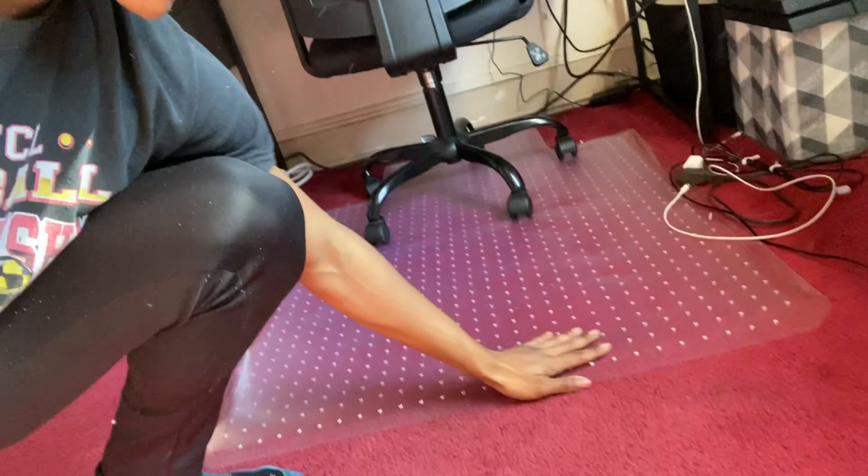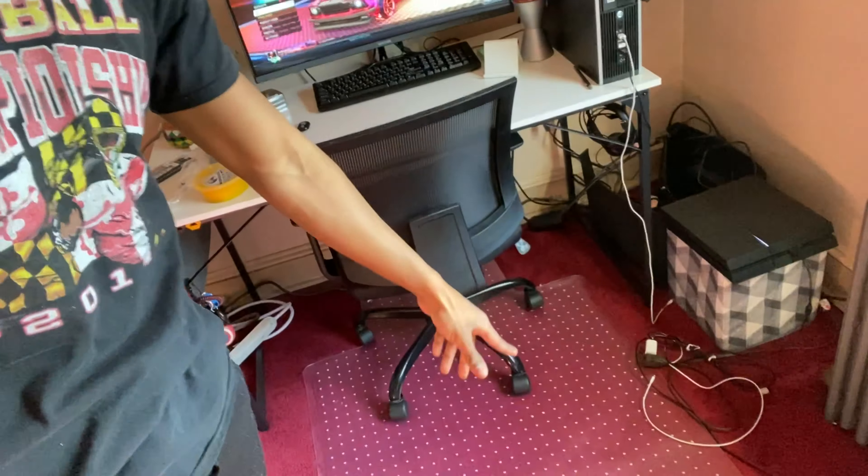Another new thing I got is right here — this office chair mat. My mother got this for me; she was going to get one for her office but the one she got was too big so she got a smaller one and gave me this one. It's a nice office chair mat. If you have carpet and an office chair, I definitely recommend getting one because rolling wheels around on carpet without a mat is a pain.